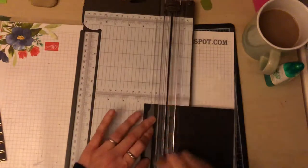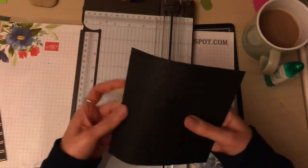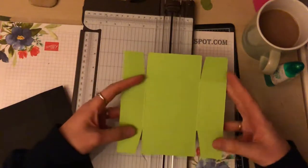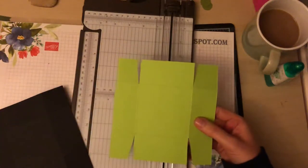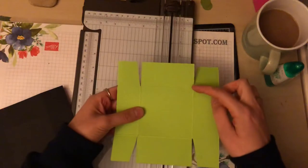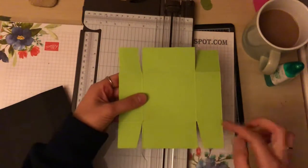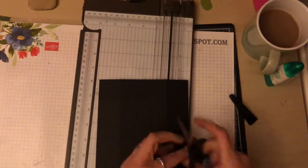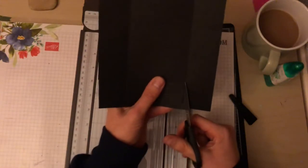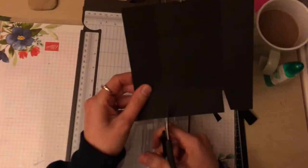Unfortunately this is black paper so you're not going to be able to see my score marks very well. I'm just going to fold them over. What I am going to show you is this is my template that I started off with — I save these templates in a folder so if I ever want to do a certain size box I've got the template for it. As you can see, you need to cut down these parts here and then wedge your tabs.